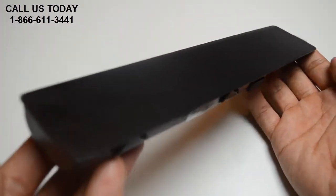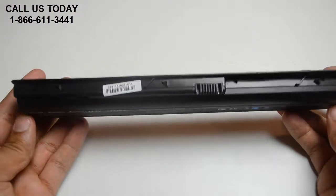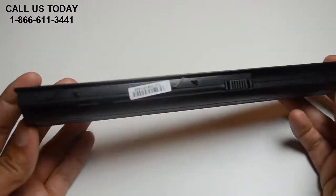All of our batteries are brand new with Samsung power cells, a Texas Instruments computer chip, and they're never used or refurbished.